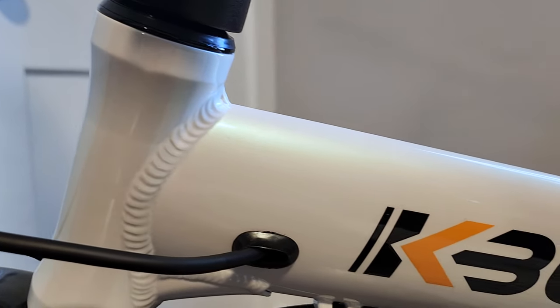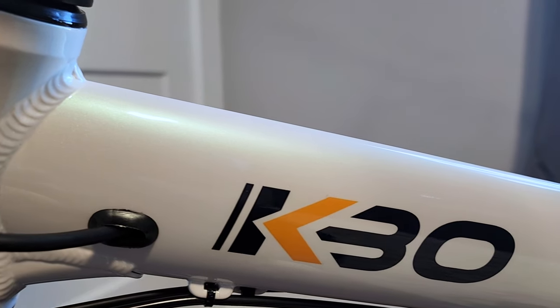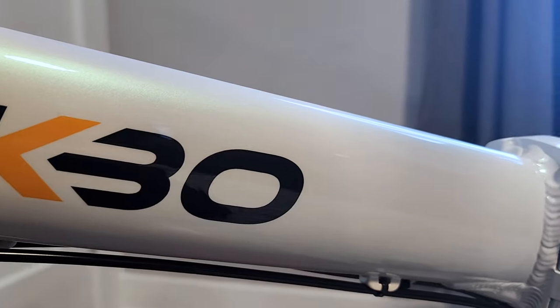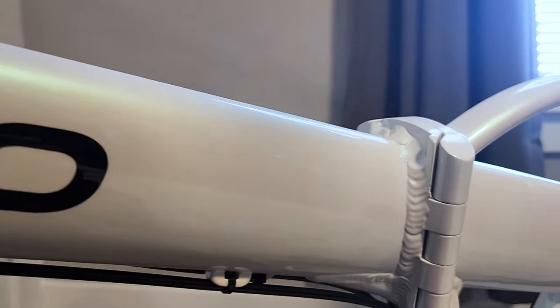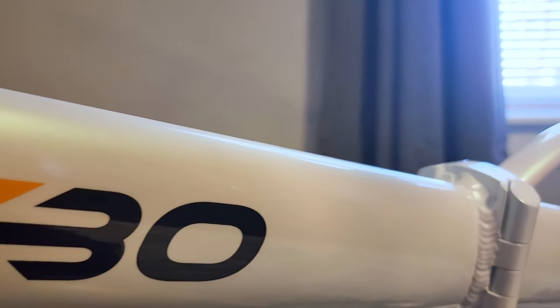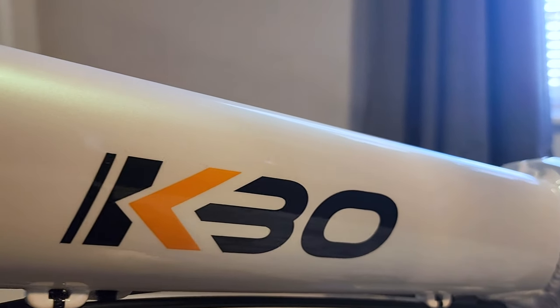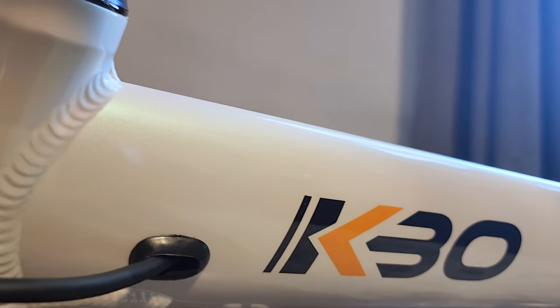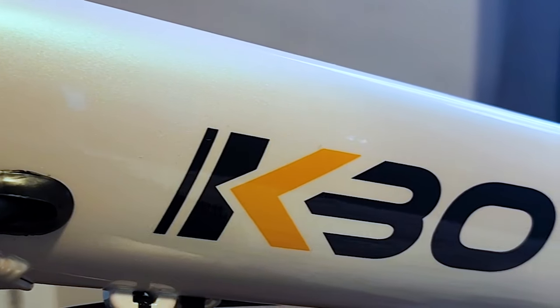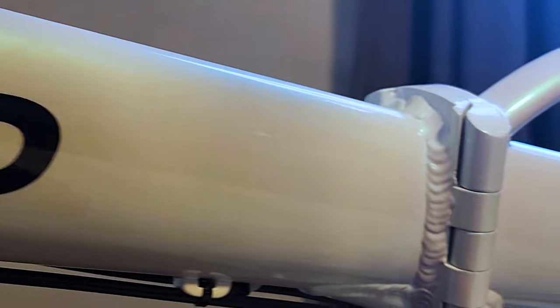Moving on to the back of the bike. I want to get some shots of the paint job — it is phenomenal. It has almost like a pearl color to it. I know on the website it just says white, but it does look like it has a pearl tint. I'll do some editing magic to recreate on video what I see in real life.